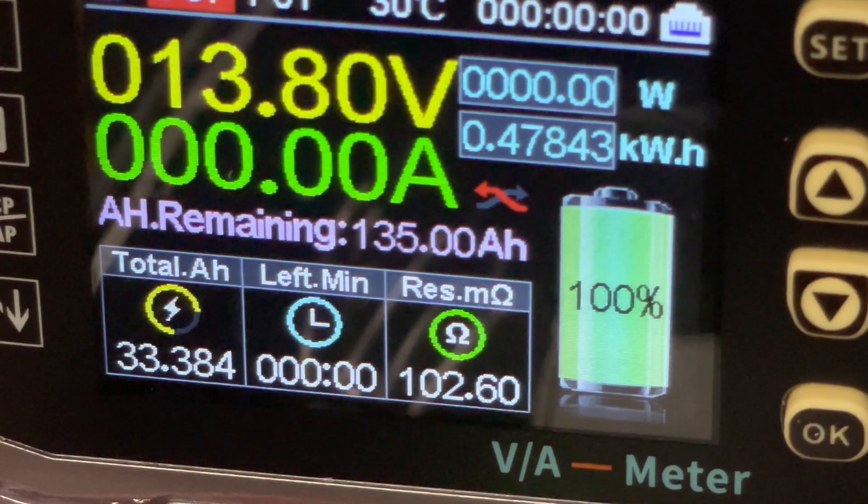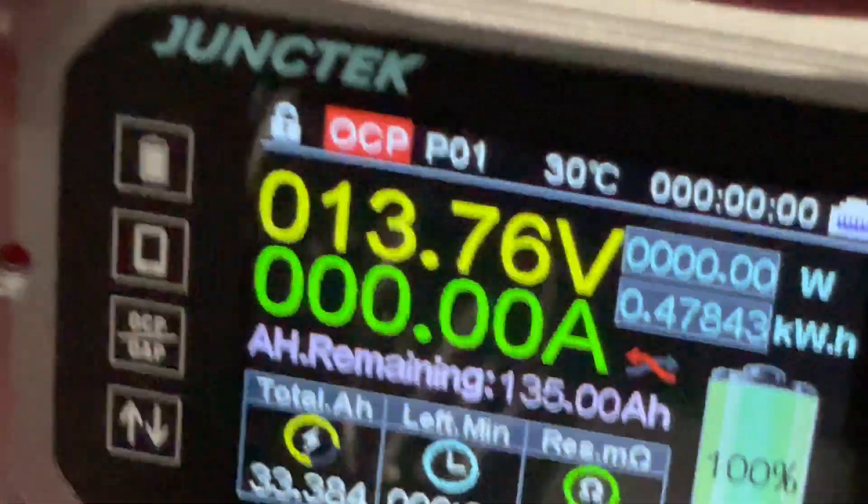The voltage has terminated — that's it, it charged all the way up. The green light is now on, indicating that it is fully charged.